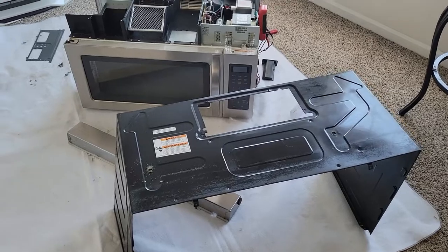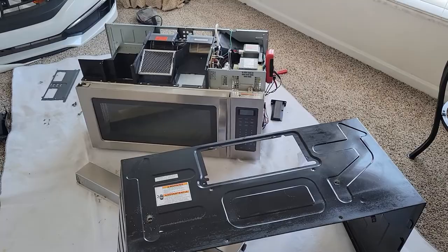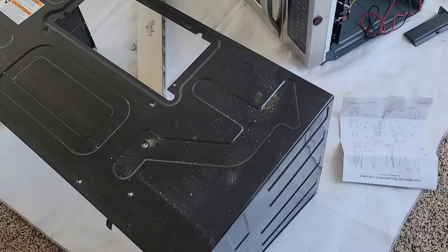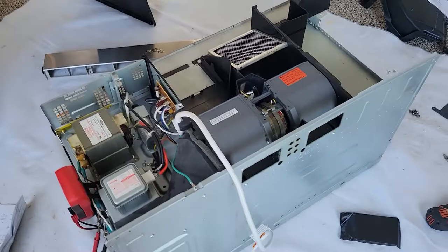Alright guys, I have a microwave here and it's giving us some problems. Sometimes it works and sometimes it doesn't. It's pretty easy to take these apart. Just take it down from the wall with a Phillips screwdriver, and then you just have to remove the Phillips screws all the way around it. In about 10 minutes you can have it looking just like this.